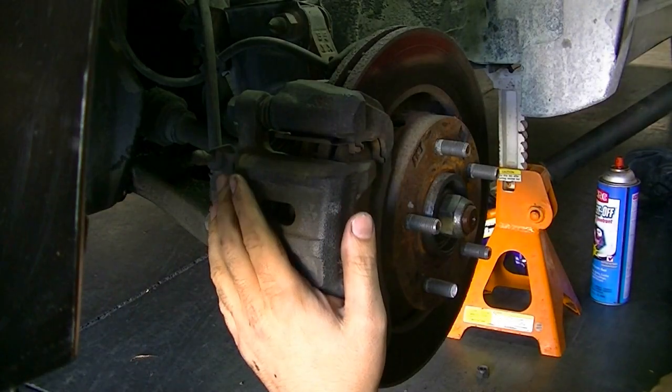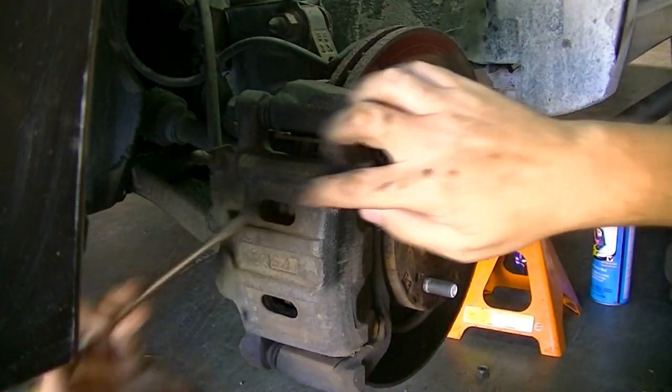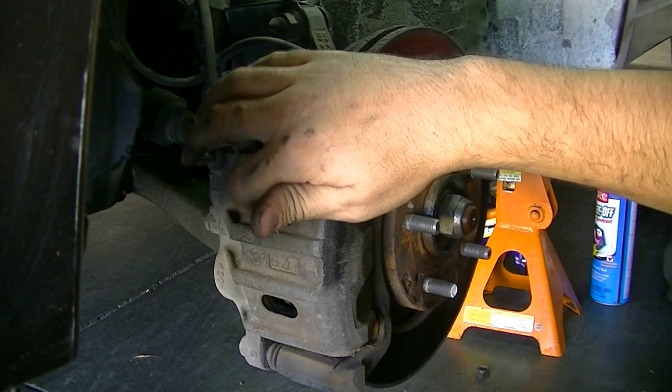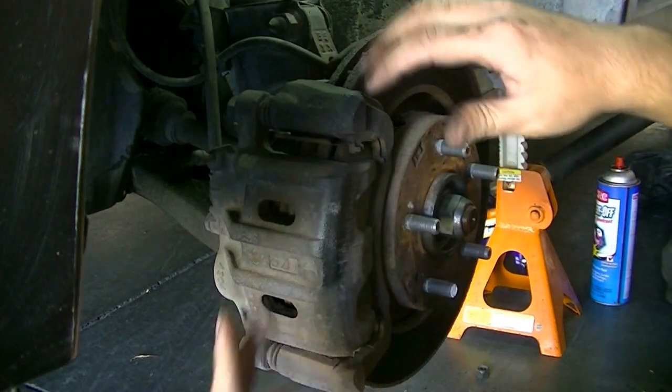Before we remove our brake caliper, I'm going to get a screwdriver in here and push these pistons back. This caliper looks like it has two pistons here and here. I'll push a little bit at a time until it goes all the way back, so it makes reinstalling a lot easier.